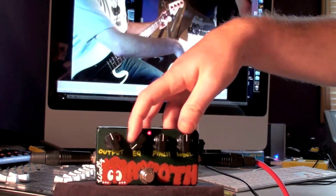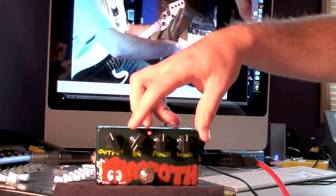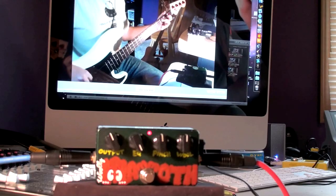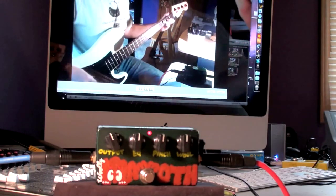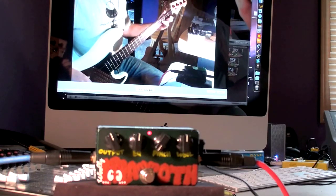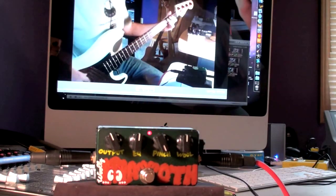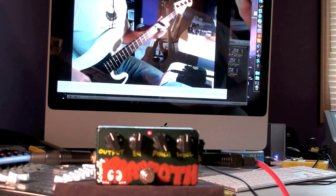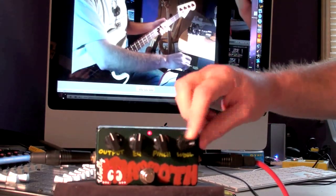EQ is fairly self-explanatory — more bass, more treble. The pinch knob is basically a gate control. If you turn the gate all the way down, or all the way up, it just pinches off the signal so it doesn't ring or do anything strange.